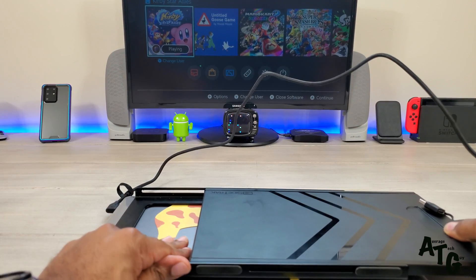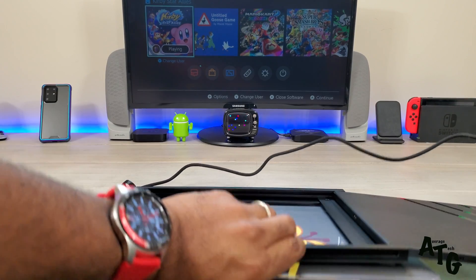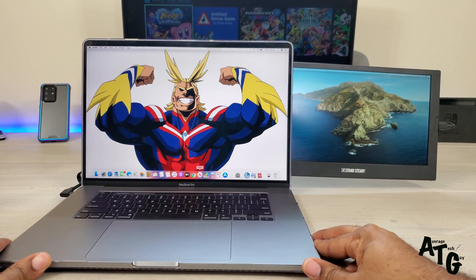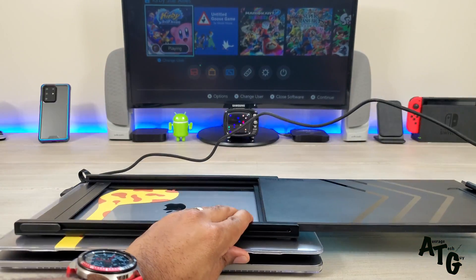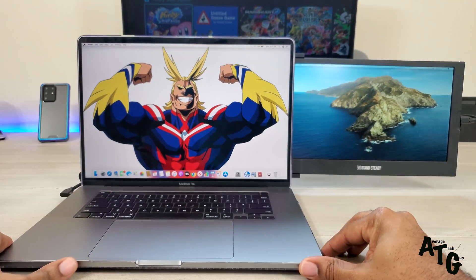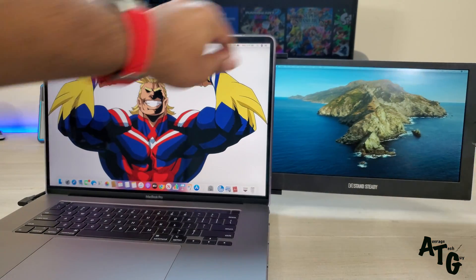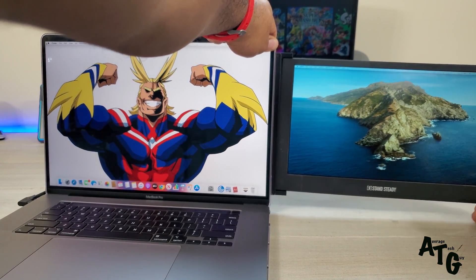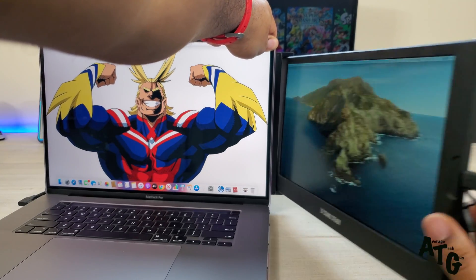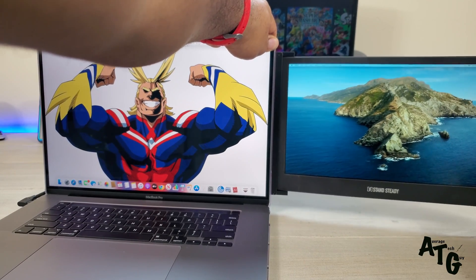I recommend a computer that's at least 15 to 16 inches, because the SideTrack itself is around 13 inches and will stick out on a smaller laptop. The hinging mechanism is my main concern — it's a little wobbly. If you push it in just a little bit you get steadiness and a usable second screen, but coming all the way out it's going to hang and get wobbly.